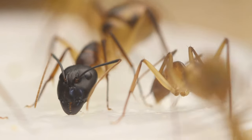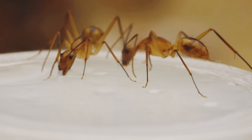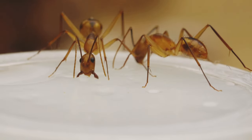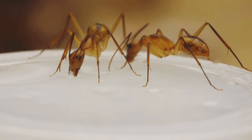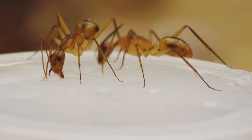They might look scary, but usually they stay in the background when my hand is in their setup, and the much faster workers usually scout out my hand. As you can tell, these ants absolutely love their beetle jelly. All of my colonies are a fan of those, but the maculatus consumes them a lot.